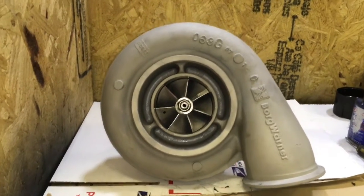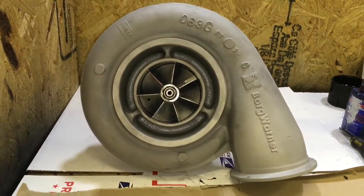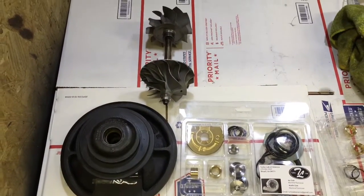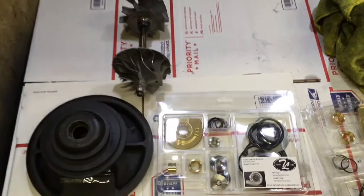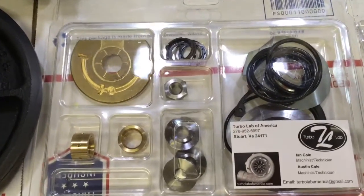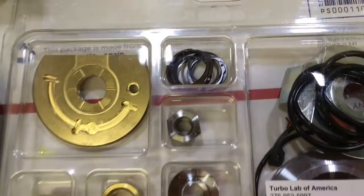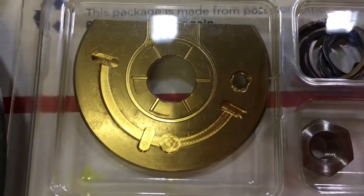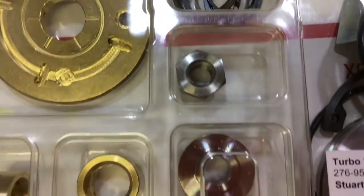In this video I'm going to show you how to rebuild a Borg Warner S400 series turbo. This one I think is a Borg Warner S475 off of a Detroit Diesel. Here's the rebuild kit that we have — this is a kit that we do sell and it's also one that we use to rebuild our Borg Warner S400 series turbos.